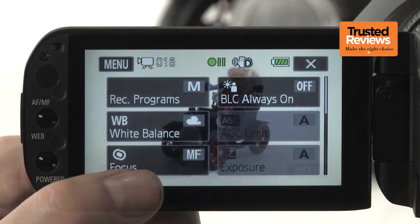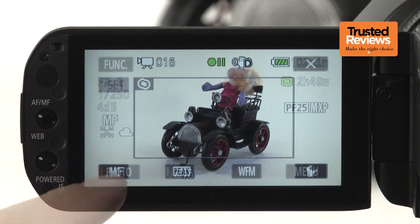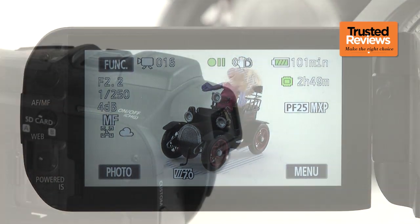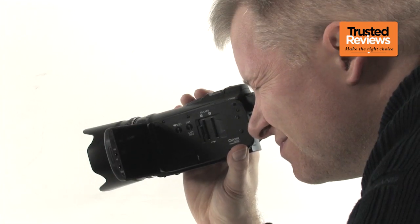Alternatively, there's a touchscreen LCD enabling touch focus and exposure controls. But even here, there are useful extra buttons on the bezel edge for toggling between auto and manual focus and to enable the powered IS. The G10 even has a viewfinder, which slides out from the rear for reasonably comfortable usage.